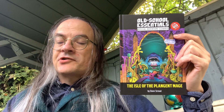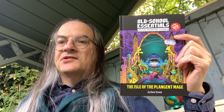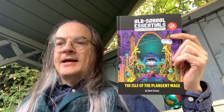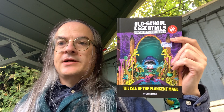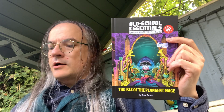Necrotic Gnome has taken that as the basis for its game and turned it into a really lovely, accessible book with everything, as far as possible, placed onto two-page spreads. So your character class — fighter, two-page spread; cleric, two-page spread — explaining spell casting, combat, and so on, all on two-page spreads.